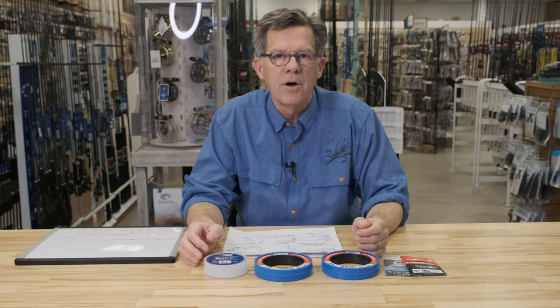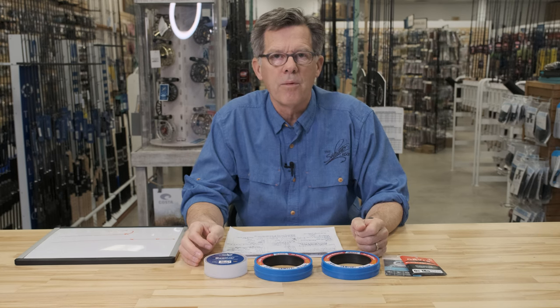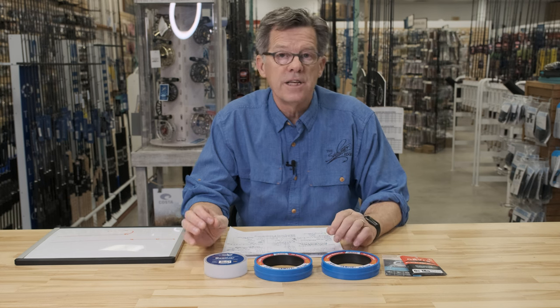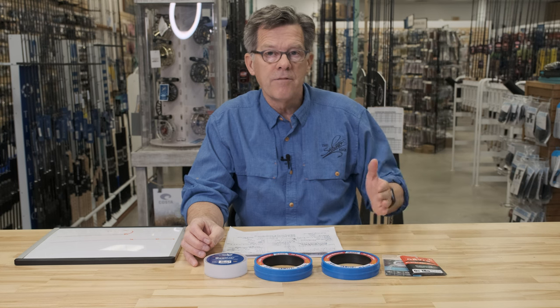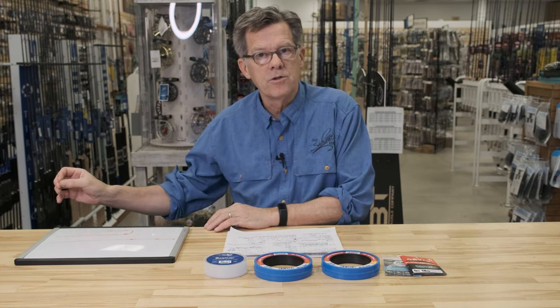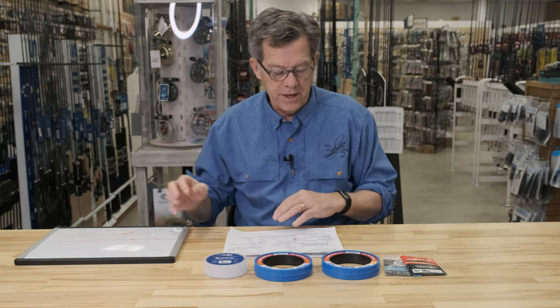Hello and welcome to another episode of the Saltwater Edge Introduction to Saltwater Fly Fishing. In this episode we're going to discuss leaders and tippet. We previously covered backing and fly line, and now it's leaders and tippet. The last part of that system would be the fly, which we'll discuss in the next video.